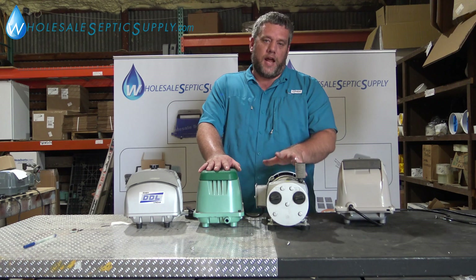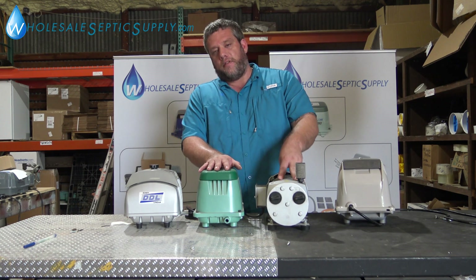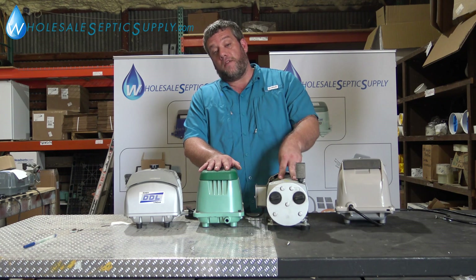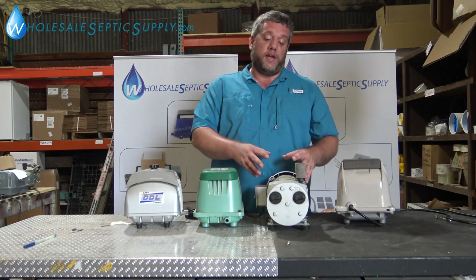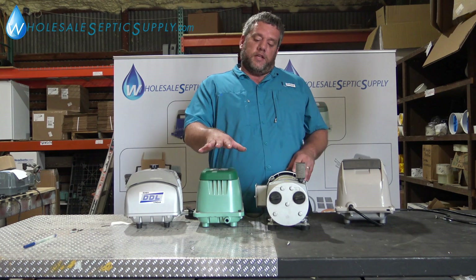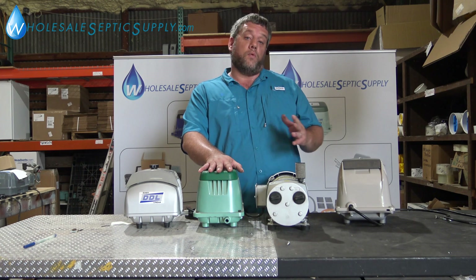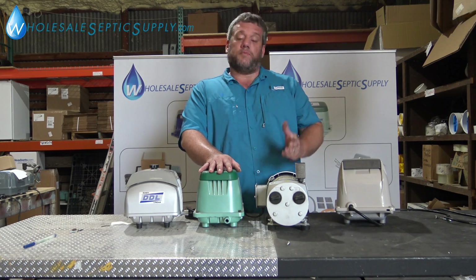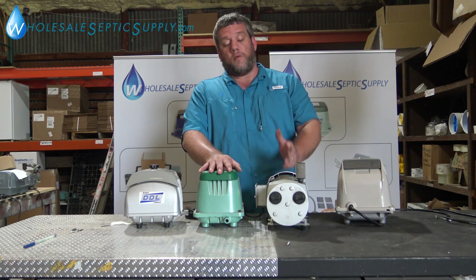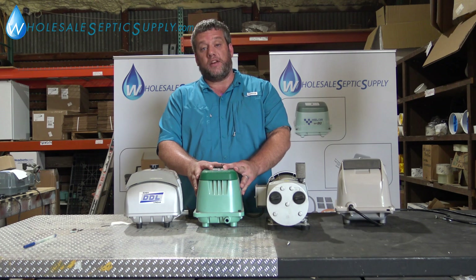The rotary vane is more of a workhorse, industrial-style pump. You can use it on systems from 500 gallons all the way up to 750, and on some systems up to 1,000 gallons a day. They're actually more cost effective because when the linear air pumps get up to 120 liters of air per minute, they actually cost more than just buying a rotary vane. So you get more bang for your buck out of the rotary vane than a bigger linear pump.